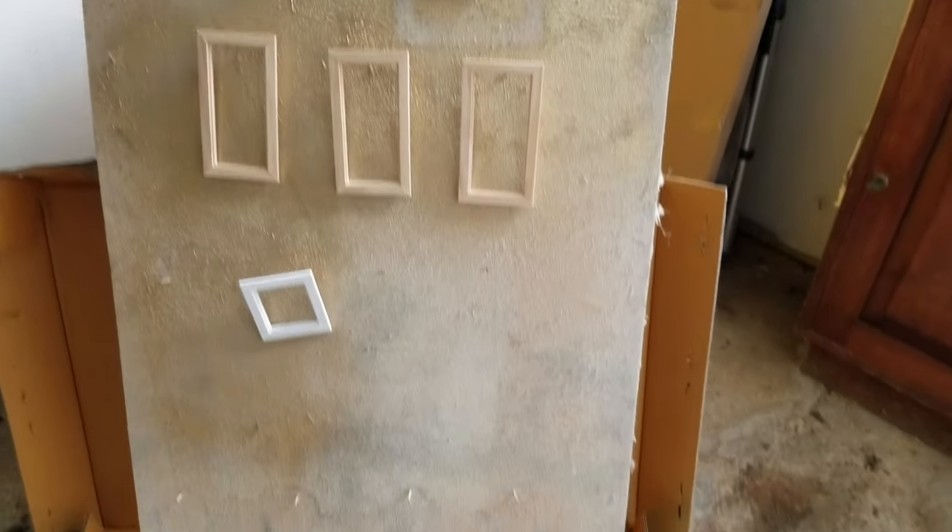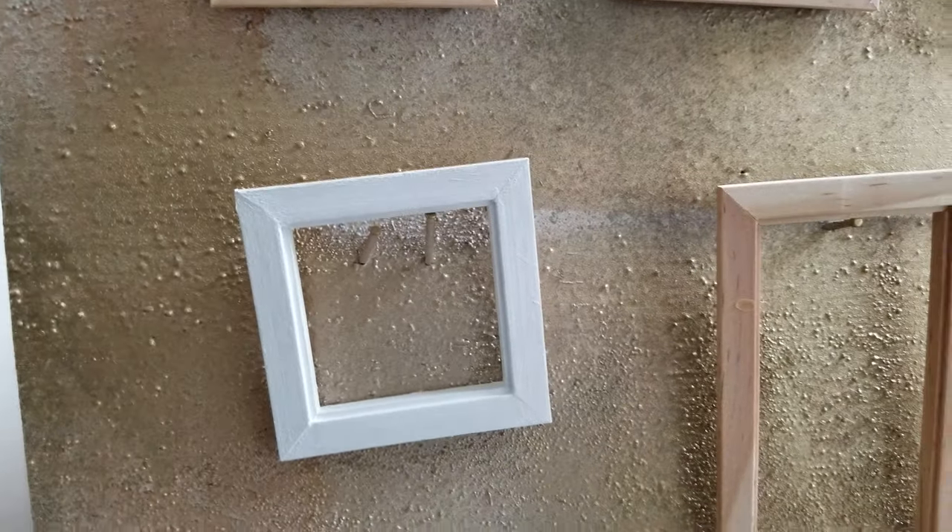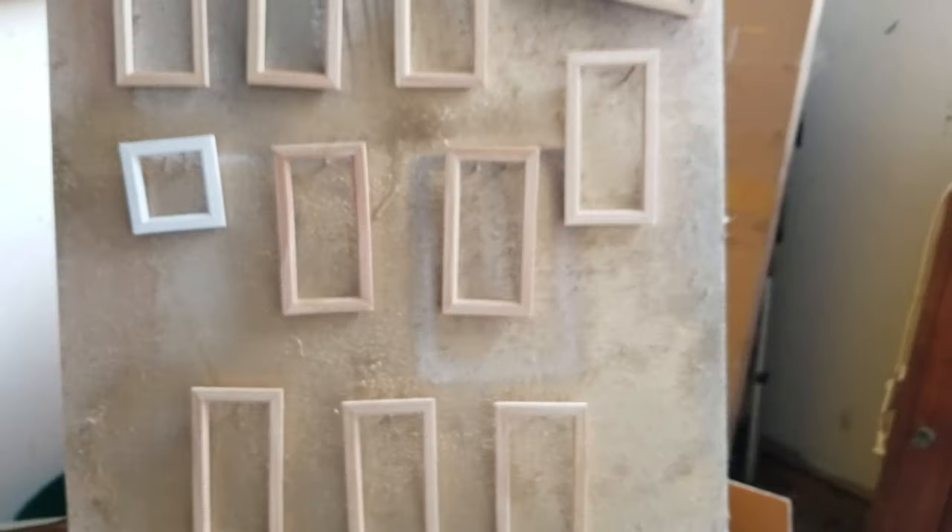Hey guys, welcome back. So today I'm going to be painting the windows. Dad painted the little ones by hand and I just don't like how they have the paint marks. So I'm going to do it the way I did the ones in the Beacon Hill.